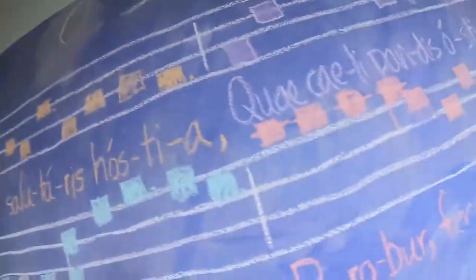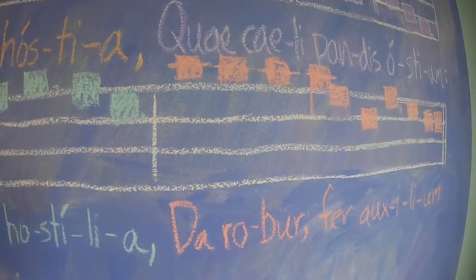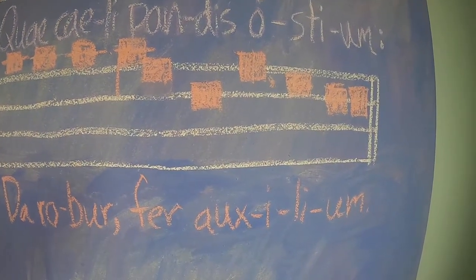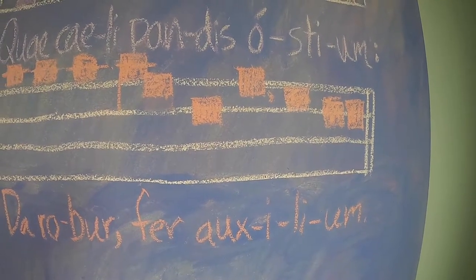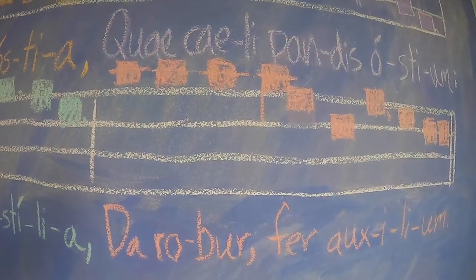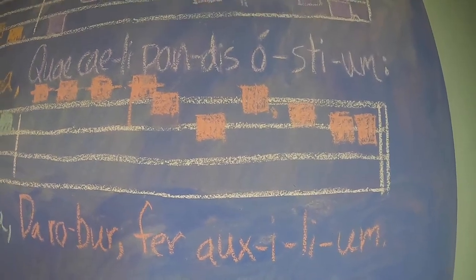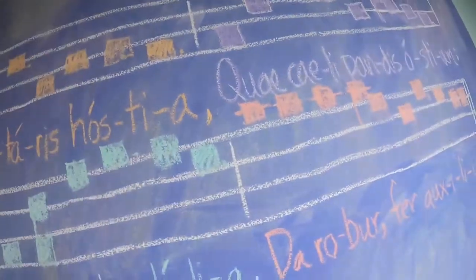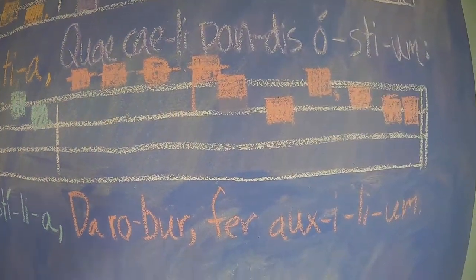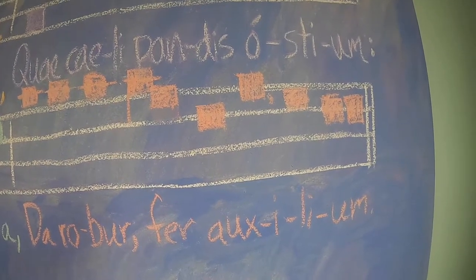All right, now to the final section. Listen. Da rober fer auxilium. Let's speak the Latin text. Da rober fer auxilium. All right, now you sing with me. Da rober fer auxilium.